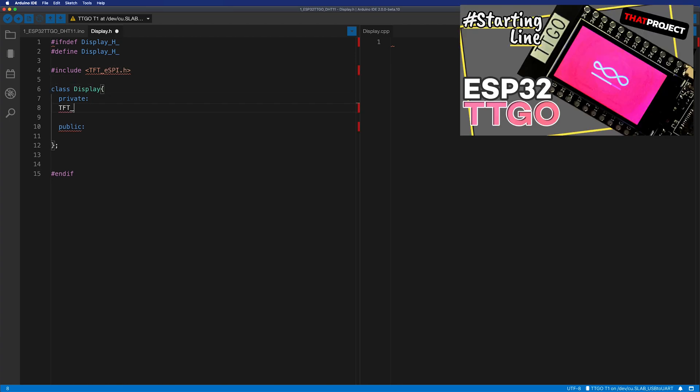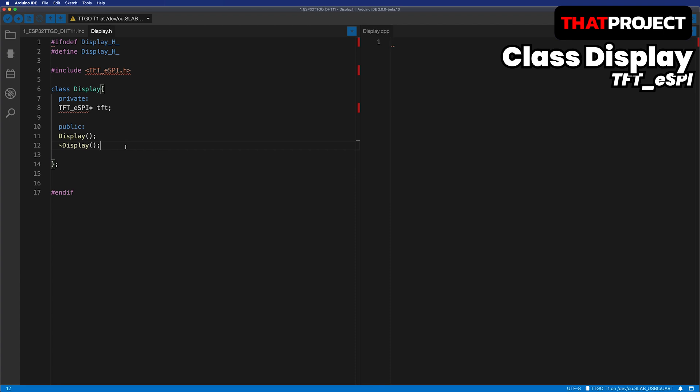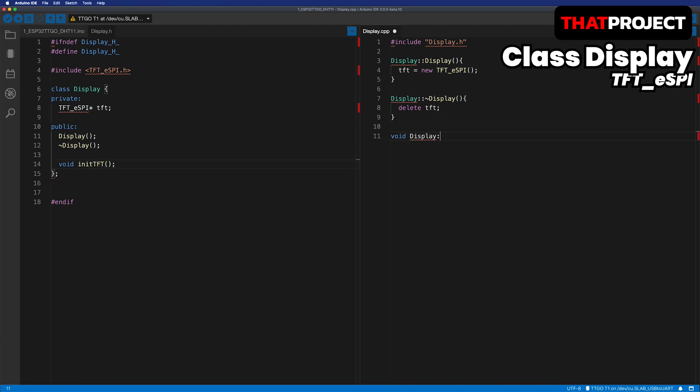Please refer to the video on the upper right side of the screen if you need to set up TFT_eSPI for TTGO — it shows how to do the setup in detail. The tft is a private variable that can only be handled in this class. The Display function identical to the class name is the constructor — the default constructor called when an object of this class is instantiated. Here, let's create a tft object of TFT_eSPI. The destructor has the same name but with a tilde, and is called when this object is disposed. If this object is gone, the tft is no longer available so it needs to be disposed together. Let's complete the TFT_eSPI initialization: initialize TFT_eSPI, set to black screen, rotation in landscape mode.